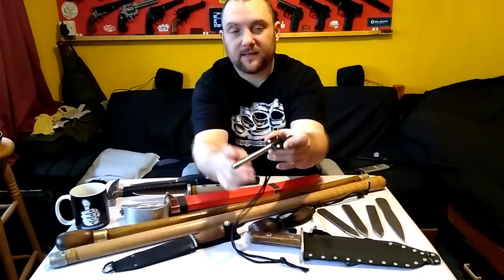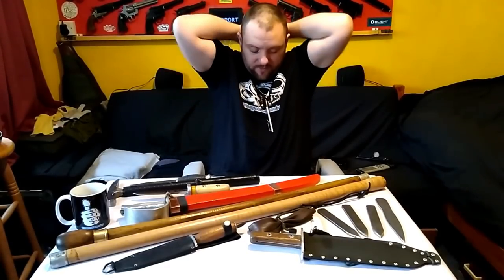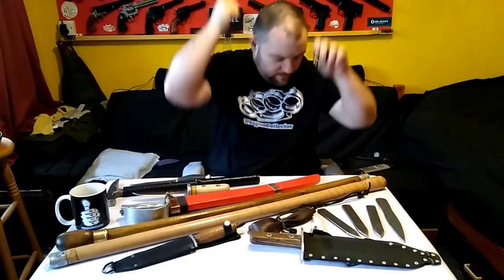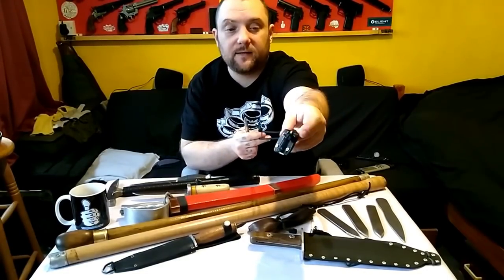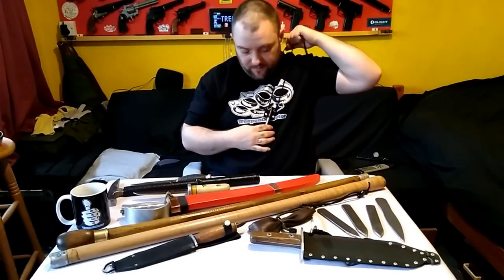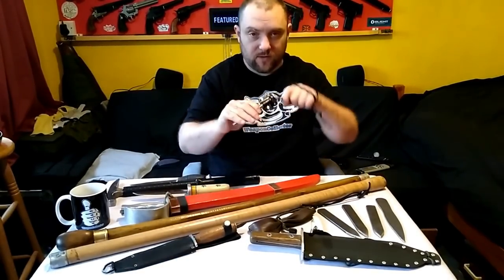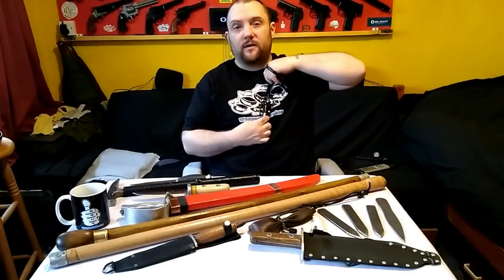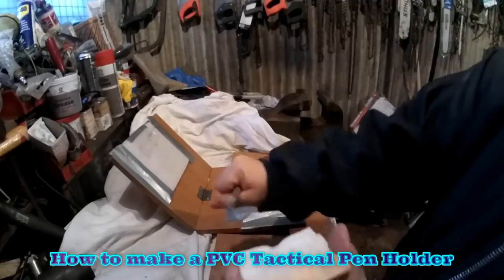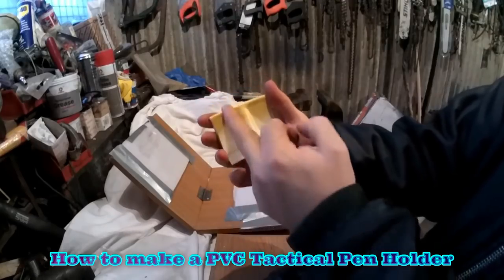This is a tactical pen neck sheath. You'd wear it a bit shorter than shown, on your neck like that — it's a holder for a tactical pen made from PVC pipe. It holds very securely. If you want to conceal a tactical pen instead of wearing it in your pocket, you could wear this under your top and people won't be able to see it, but it's still perfectly legal.